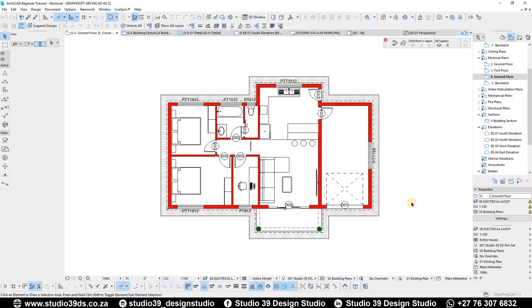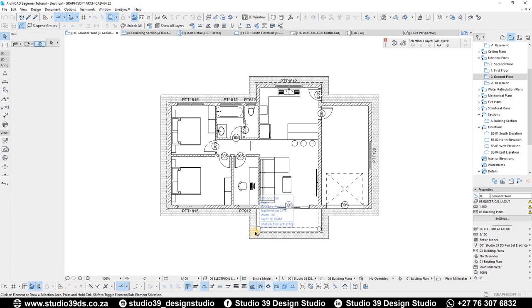I already have a pen set which I'm going to be using. Right now we just have the normal pen set I created, but I recently created another one — an electrical layout pen set. The reason for this is because the red lines and other information indicating concrete walls — I want that removed from my drawing, because I just want to present only the electrical information. Under the view map, I already have an electrical plan set up — a shortcut that pulls in all the floor layouts from basement all the way to second floor.